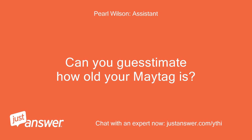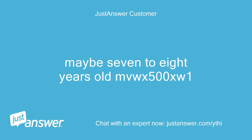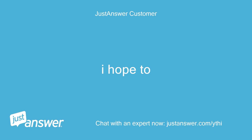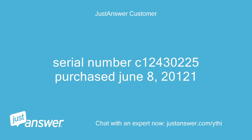Can you guesstimate how old your Maytag is? And just to clarify, what's the exact model? Maybe 7-8 years old, MVWX500XW1. Do you plan on doing the work yourself? I hope to. Anything else we should know to help you best? Serial number C12430225, purchased June 8, 2012.